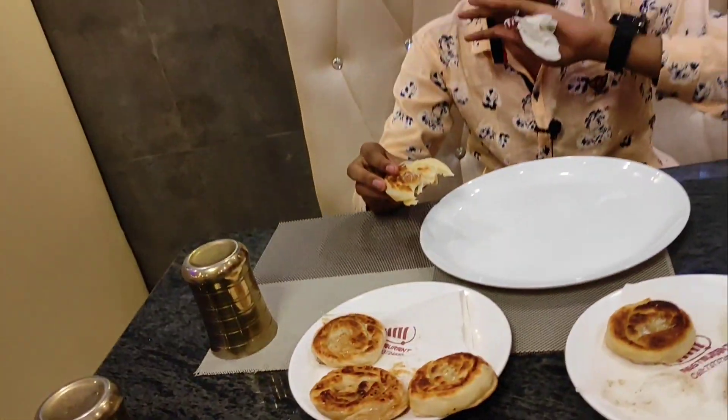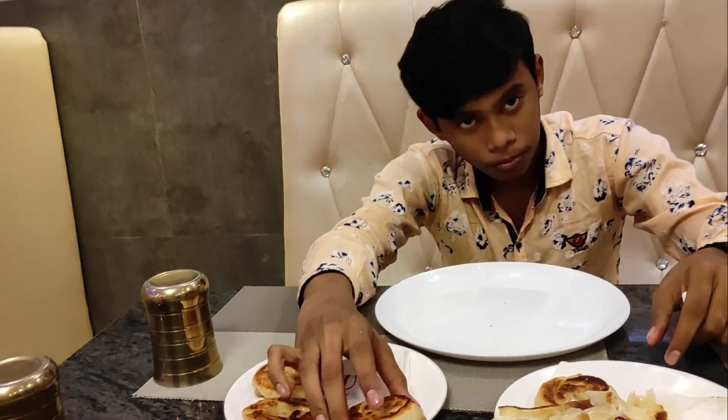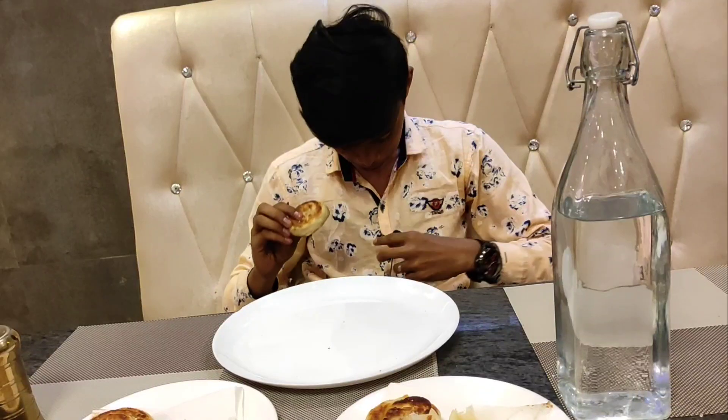I will sprinkle sugar on it — it has a good taste. This is a lot of children's taste. It is very crispy, and there is a lot of butter smell. Actually, it is a lot of butter. Next, we will go for Honey. Let's go for Honey. Honey is like this — this is crispy. Check — it has a good taste.